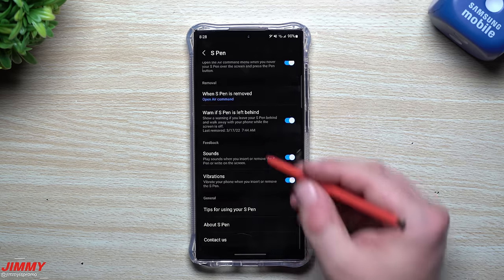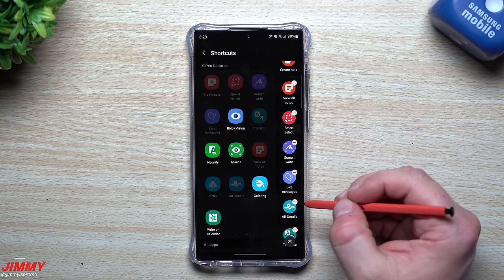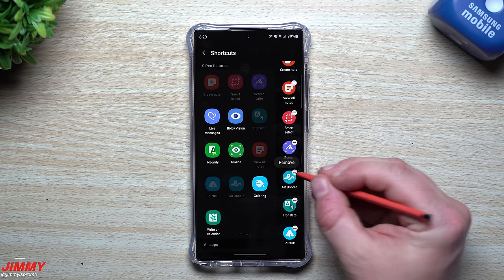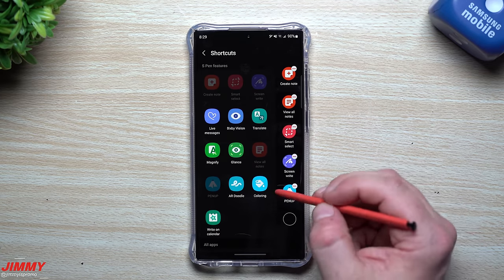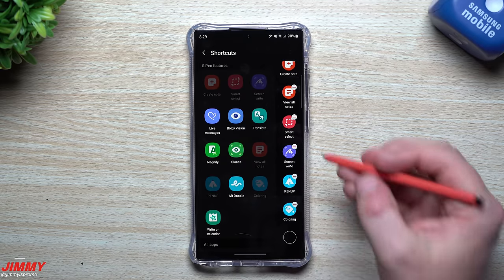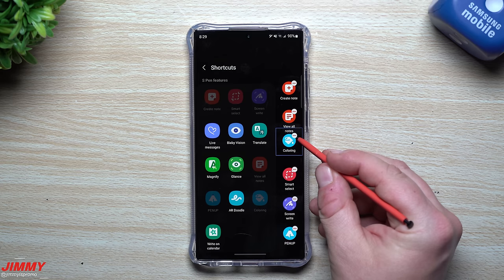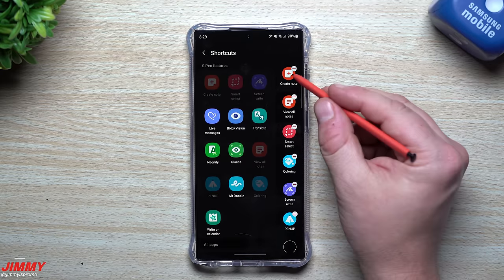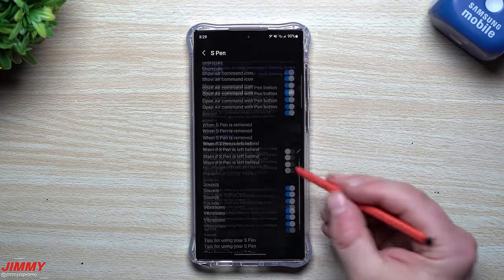You can also reorder and customize the shortcuts in the Air Command menu. Press and hold any shortcut to move it, or use the menu to rearrange them. There are some I don't use — like Live Messages, AR Doodle, and Translate — so I remove those. One that's actually fun is Coloring, especially if you have kids. I'll move it right underneath Smart Select and keep Notes at the very top.